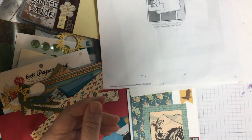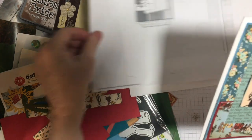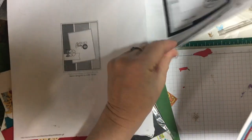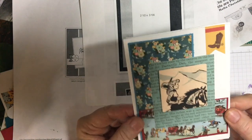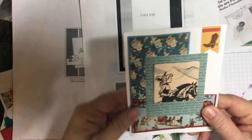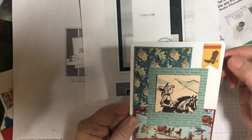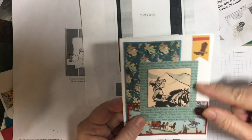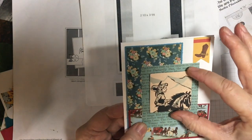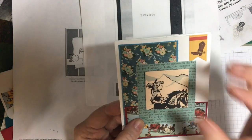Last but not least, this is another one from Operation Write Home number 37. I matted a flower piece here and the stagecoach piece here. This was a piece of ephemera, and this was also a piece of ephemera — it came as one piece, and I just punched out the lady on the horse and popped it up on foam tape.